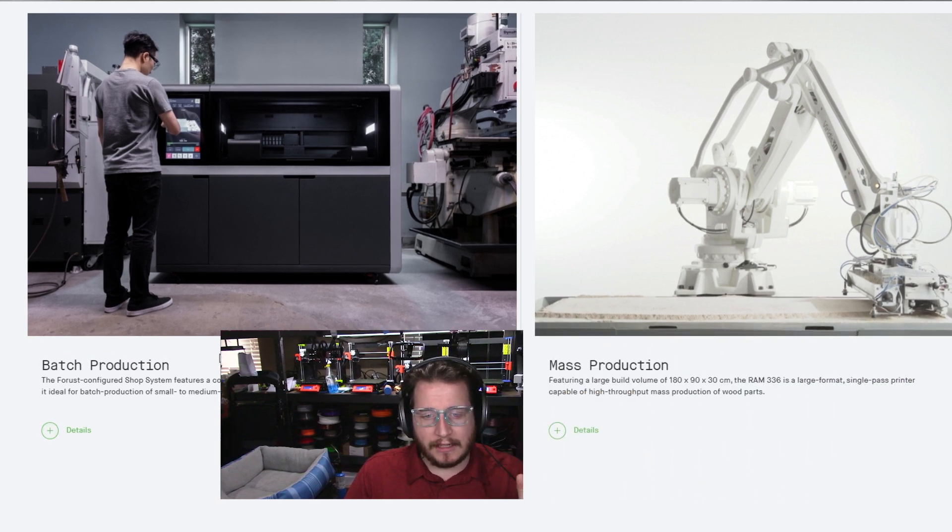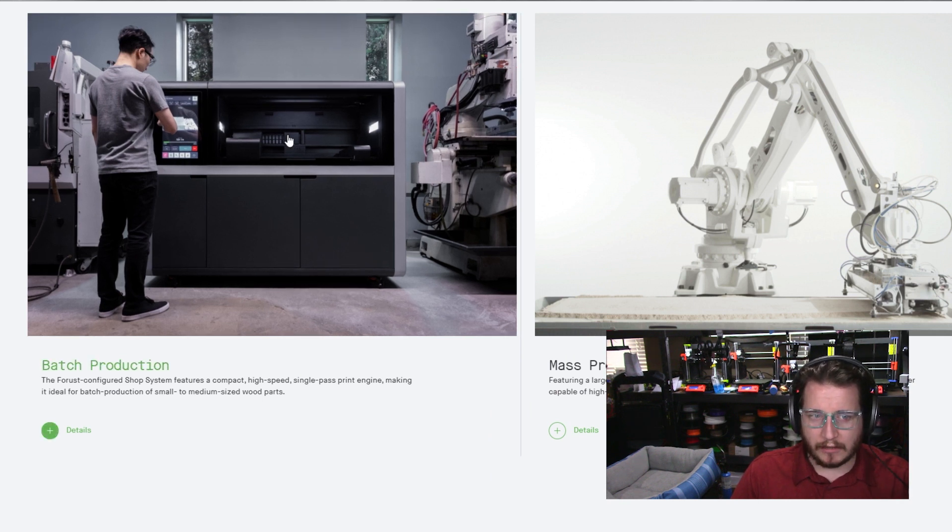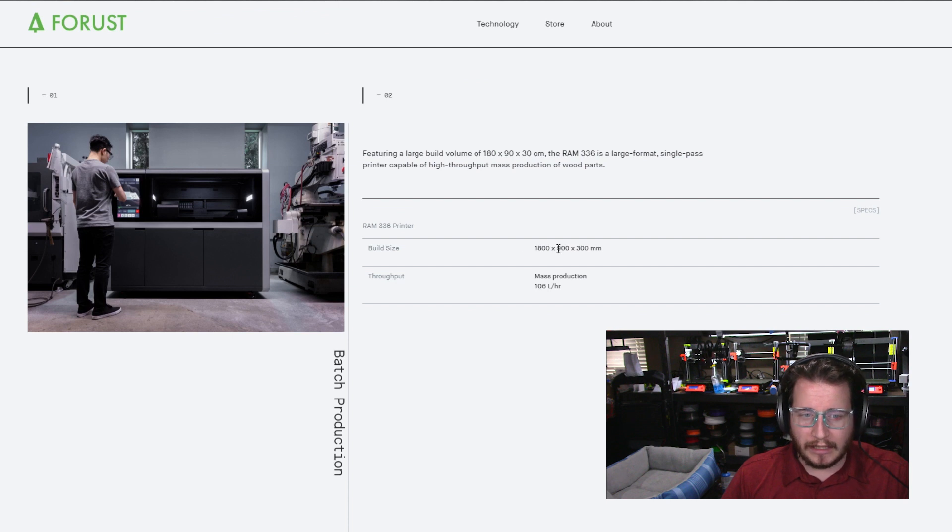They do have different sizing. 180 centimeters — that's a big print. What we likely first saw in that video was their smaller variant, next to a knee mill. Their larger machine, which is capable of 1800 by 900 by 300 centimeters, is apparently powered by a Varitis 3D arm — they're calling it the Ram 336. It's really, really cool. That build volume is amazing.